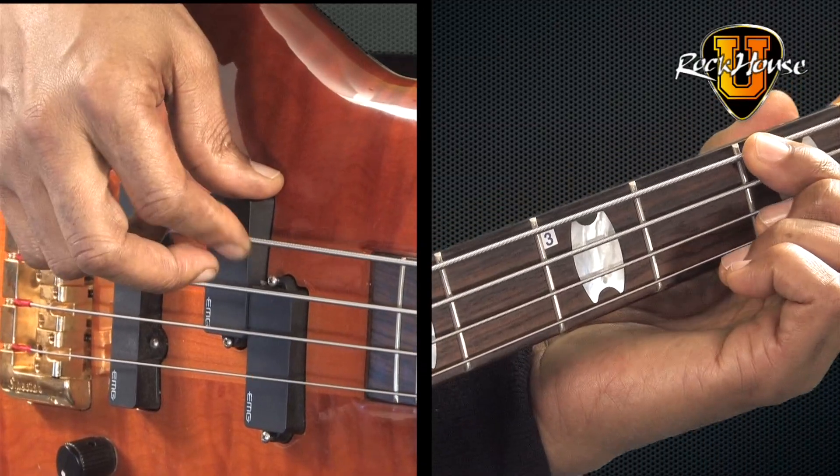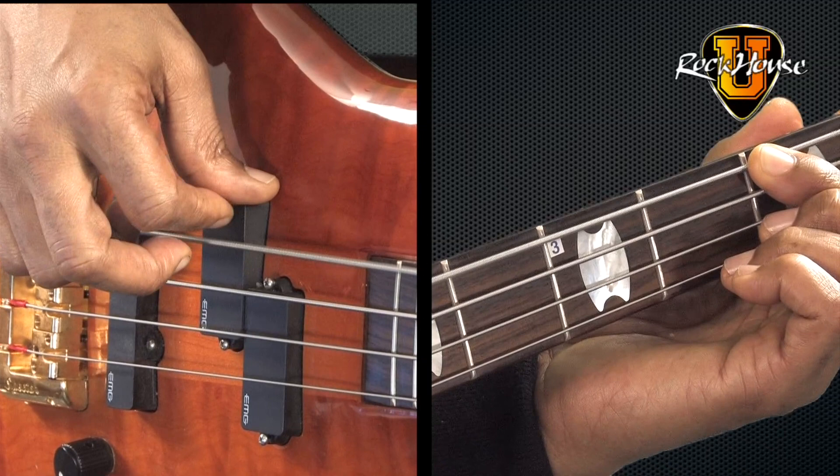Then I'm going to go to the E string first fret and hit that four times with my first finger. One, two, three, four.